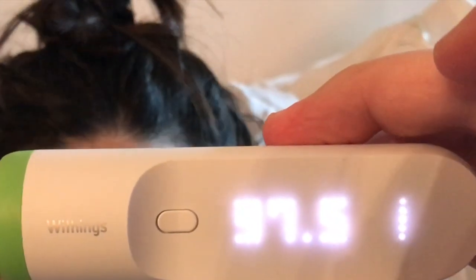So here's Tech Mama and we're going to do two measurements. One on this side: 97.5. Tech Baby knows she's next. And we'll do the same thing on this side: 97.5. So that looks consistent.